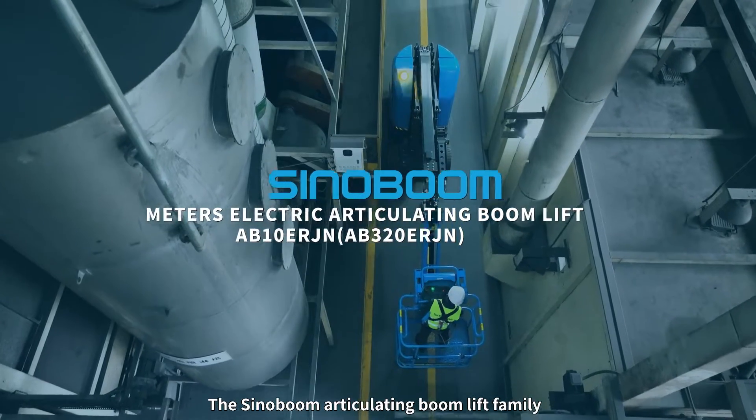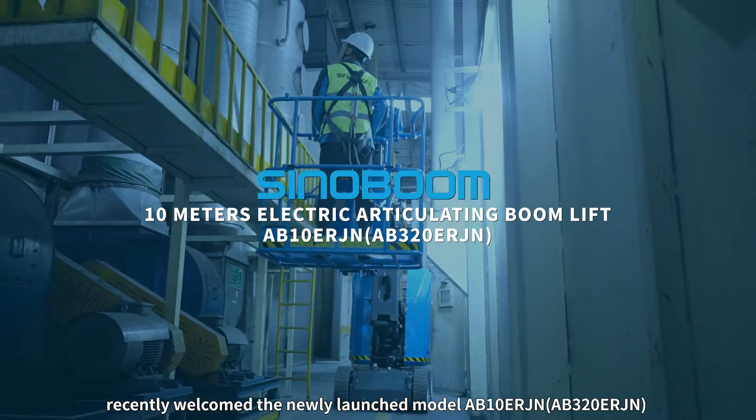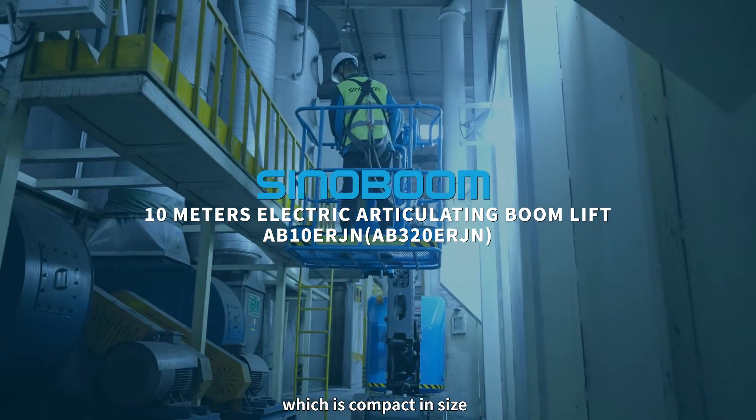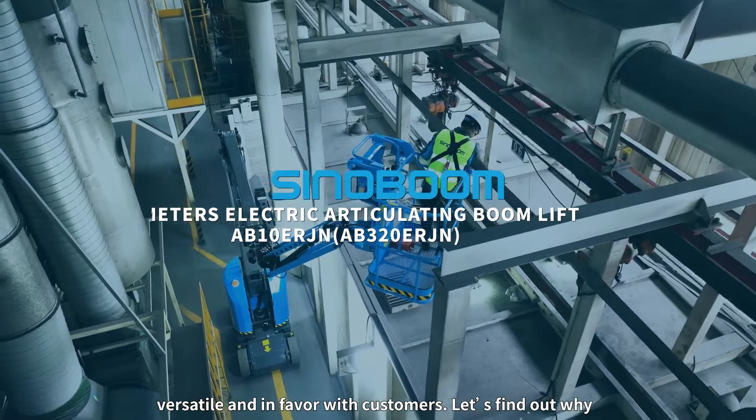The Sinoboom articulating boom lift family recently welcomed the newly launched model AB10ERJN, which is compact in size, versatile and in favor with customers. Let's find out why.